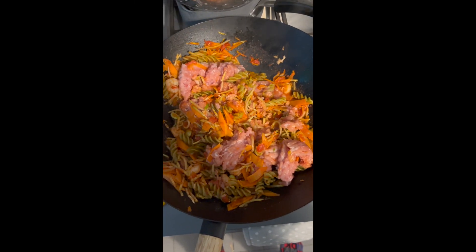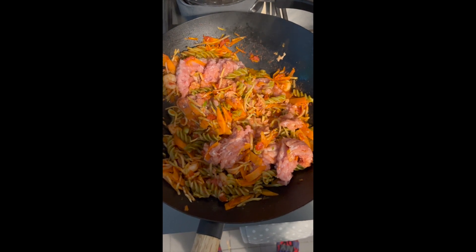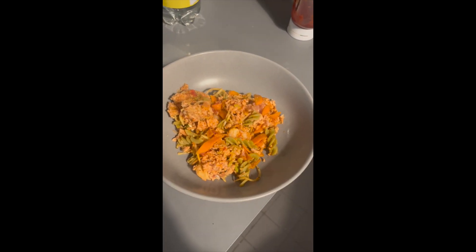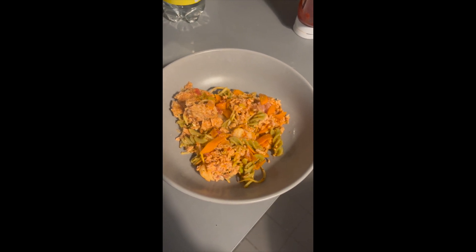And then I start adding chicken mince, as you can see here, but you can use any type of mince, so turkey, whatever. And doing some dancing, yeah. And then, there you go, so that is my dish.